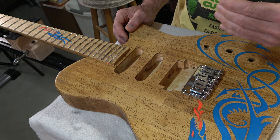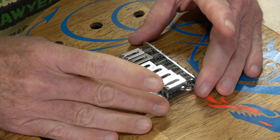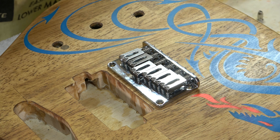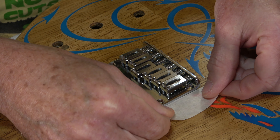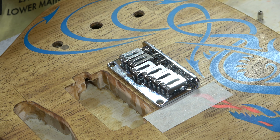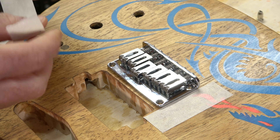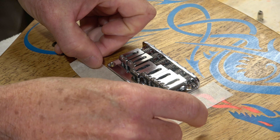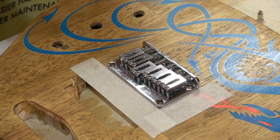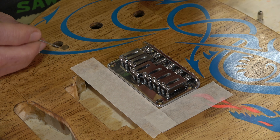At this point I have the bridge positioned exactly where I want it — with respect to scale length as well as fretboard edge alignment. I'm going to place a piece of tape right on the side of the bridge, just to help keep it in place in case I bump it, so I don't have to go through this whole process again. I'll also put a piece of tape right at the front. Now I have a reference, and I'm going to mark the holes I need to drill to mount the bridge.